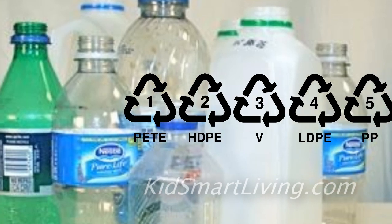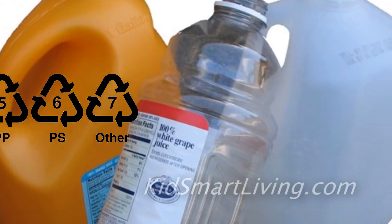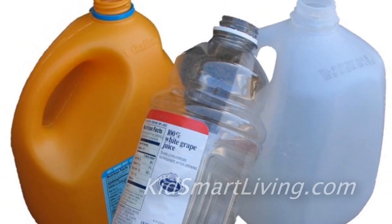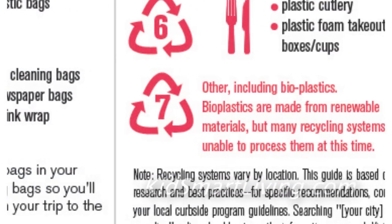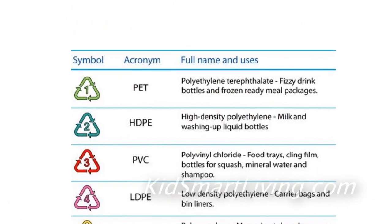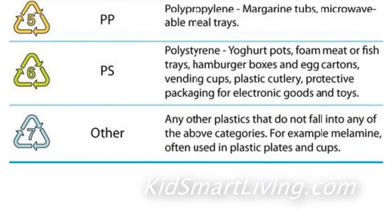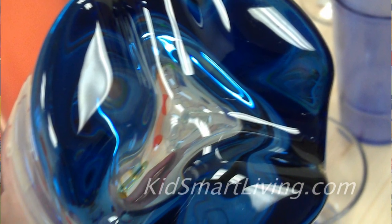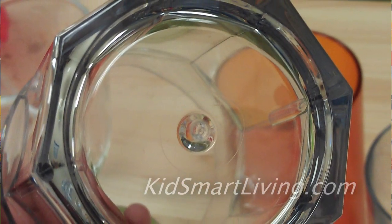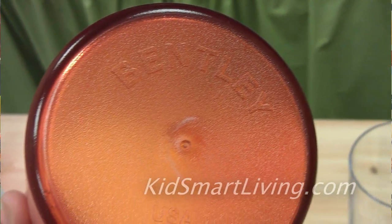Recycling numbers are meant for the collection and sorting of disposable plastics like water bottles, milk jugs, and even some detergent-type bottles. The number seven that appears on some plastic items is actually a catch-all number for the more durable plastics that aren't commonly thrown away, so they're just not commonly recycled. And to make it even more confusing, those numbers aren't even required, so a lot of the plastic glasses that you buy won't even have a number on them.